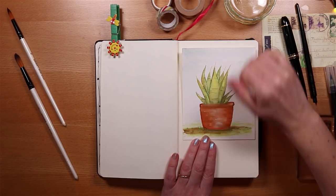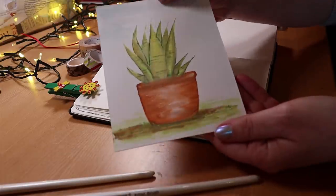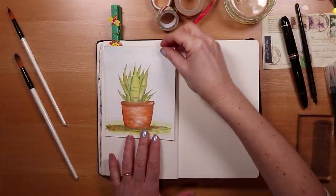I'll start by drawing the pot and the leaves, and we're going to layer the colour to make it feel 3D. I'm using brush pens to shade the pot and Twi markers on the leaves to make them feel really succulent.